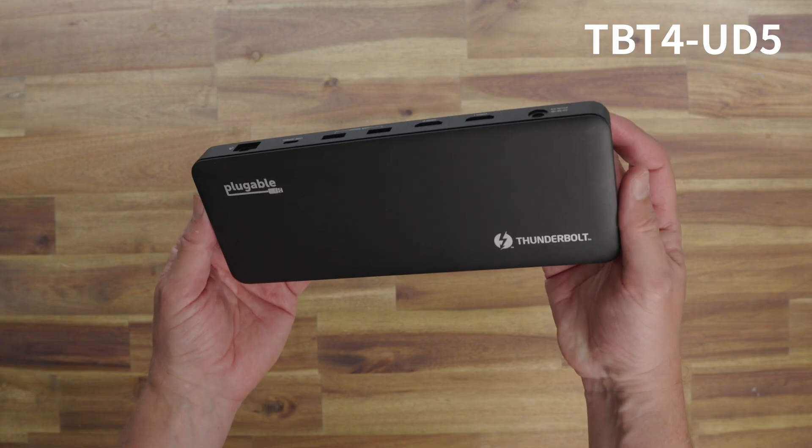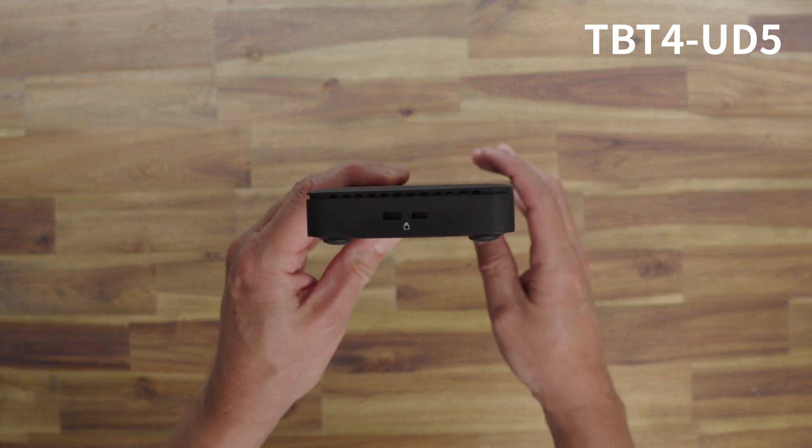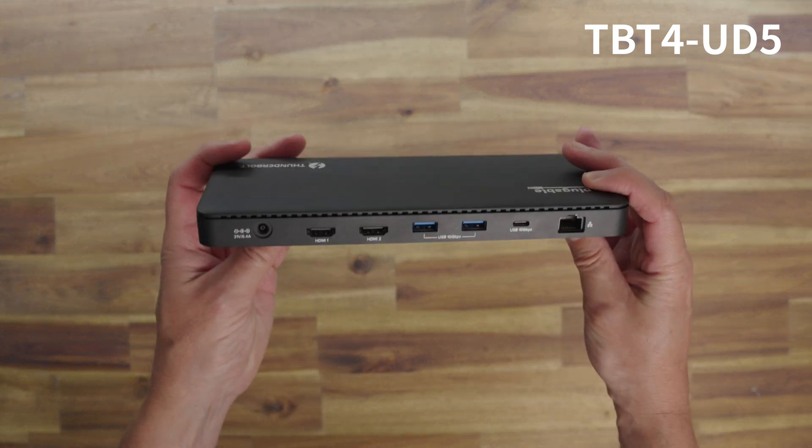Moving on to the one I bought: the TBT4 UD5. While this does support two displays at 4K 60Hz like the previous docking station, it also provides support for one single 8K display, giving better options for higher-end displays. However, it loses DisplayLink, so unlike the previous one, it doesn't have DisplayLink. That means there are some limitations on the number of external displays it can support depending on your laptop. Windows 10 or higher users can have two external displays no problem, but if you've got a MacBook it gets a little more complicated.